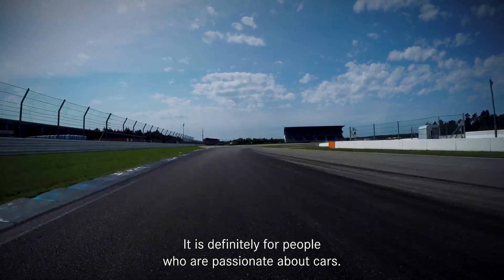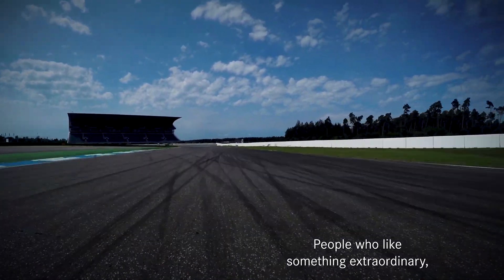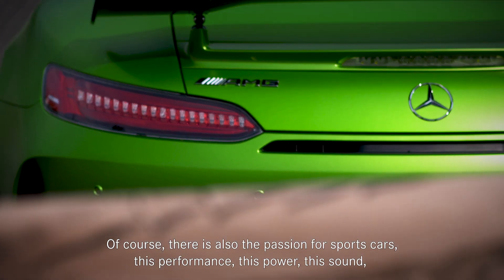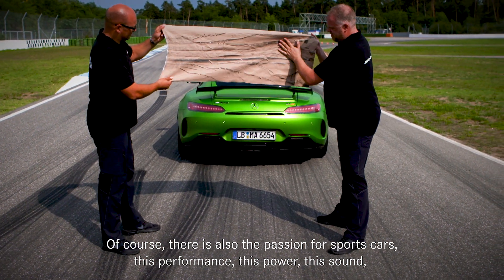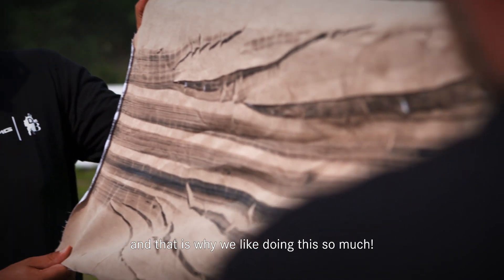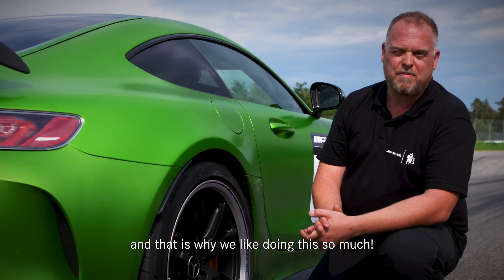Das ist auf jeden Fall für Leute, die autoaffin sind, Leute, die einfach Lust auf etwas Außergewöhnliches haben – und das sind wir mit unseren Taschen. Natürlich auch die Liebe zu den Sportwagen und einfach diese Performance und diese Leistung und dieser Sound, das ist einfach cool und deswegen machen wir das auch so gerne.